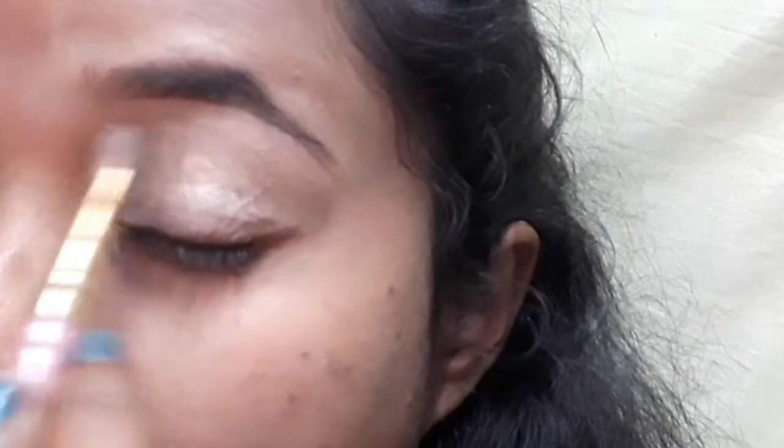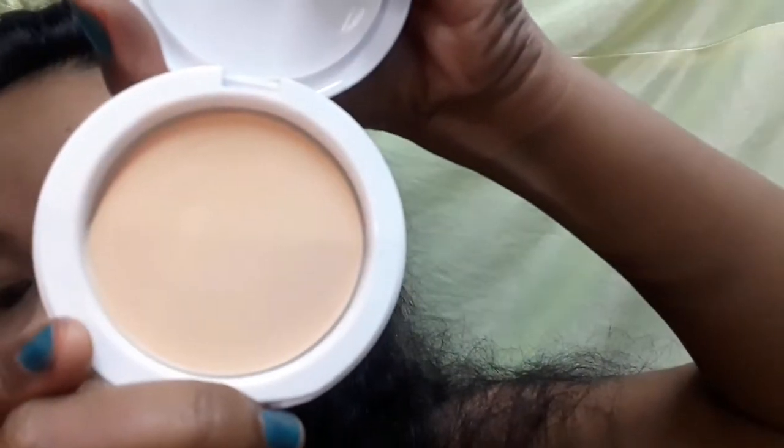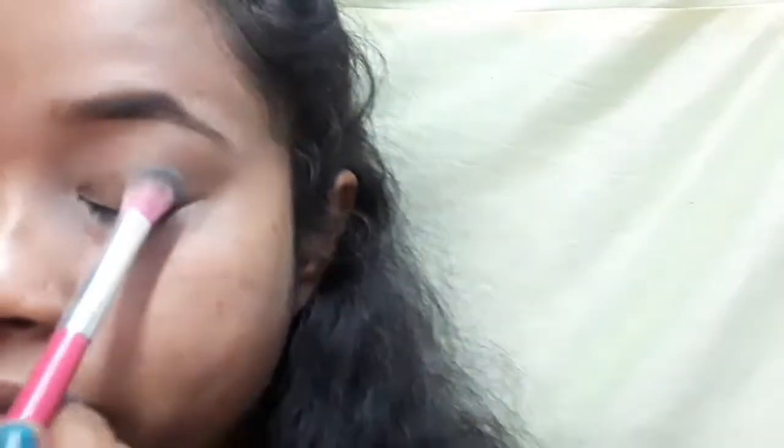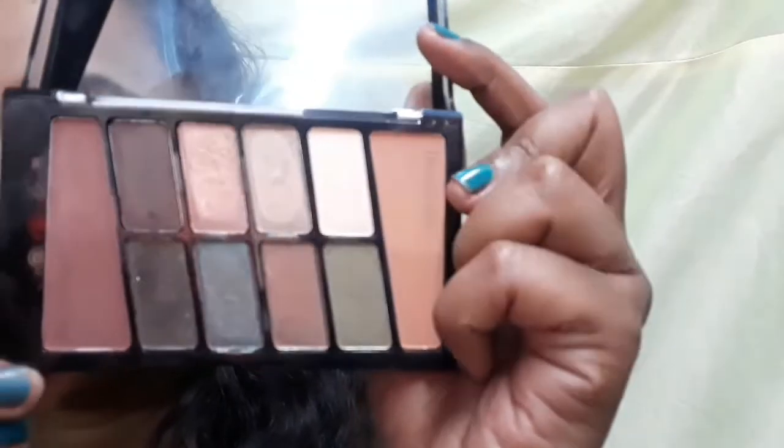Now I'm going to prep the eyes with concealer to prime the eye shadow so that the eye shadow looks good. Then I'm going to use Maybelline's Compact Powder to set this concealer, so there are no crease lines.